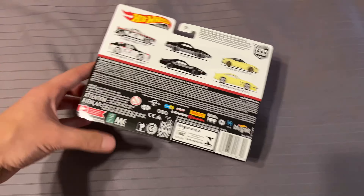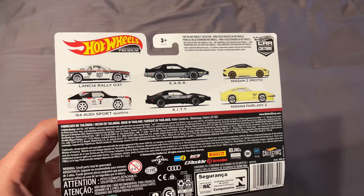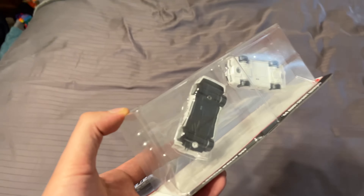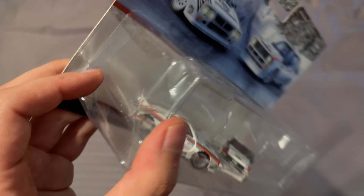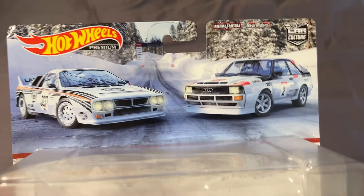It comes with the same set that has the Z set and the Knight Rider set. This one, fortunately, I did buy it in good condition but it got squished in my trunk on the way home, but it doesn't matter too much since I'm going to be opening it.